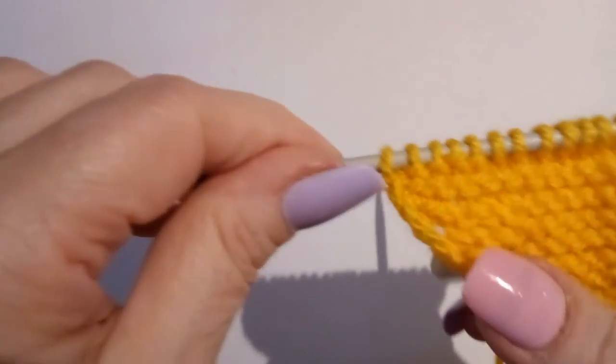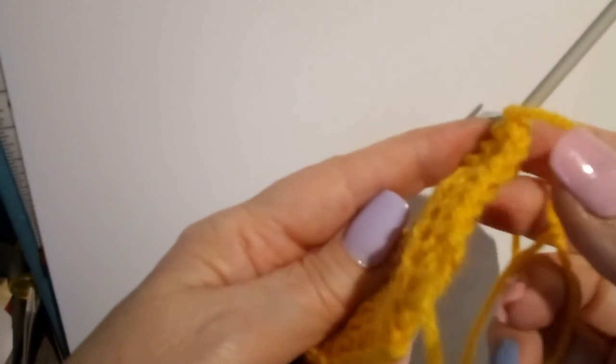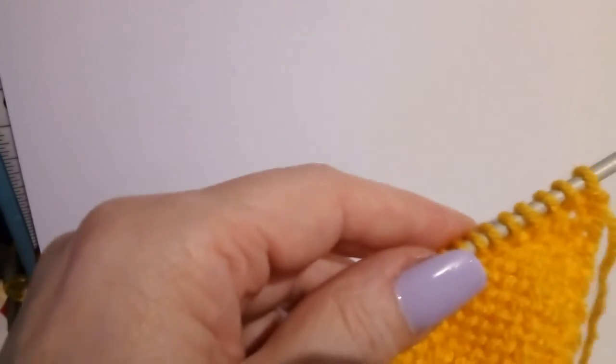We've shaped his nose shape. Slipping the purl stitch at the front gives a much nicer soft finish to the edge and gives you a much smoother curve.